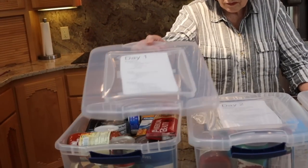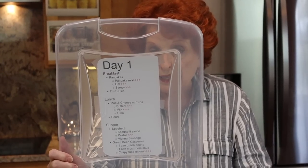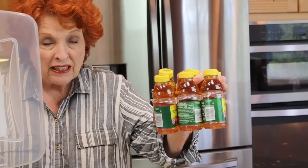Let's start with day one. For breakfast we're using pancakes, which requires a pancake mix, some oil, syrup, and fruit juice. Now here is the fruit juice — this is something I would not buy again. It was expensive. I thought if I buy it in a larger size it needs refrigeration after opening, and we may not have refrigeration, so I opted for individual servings. That was kind of a mistake, but for these meals I would use these for sure — I just can't fit them in the bin.